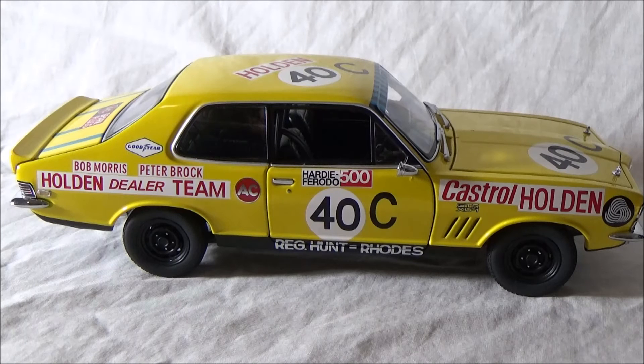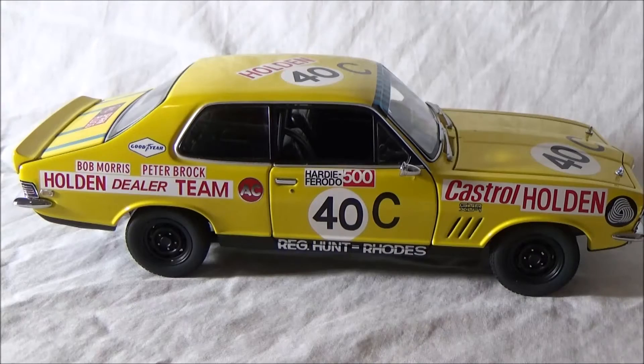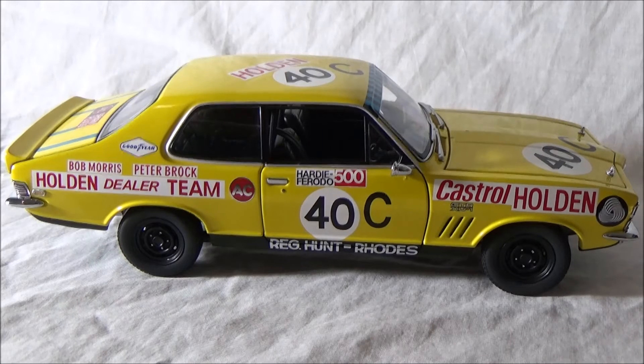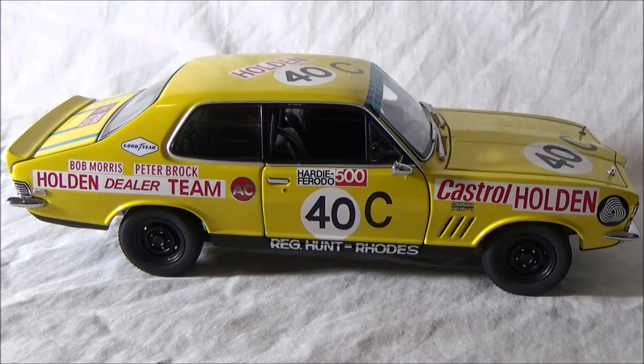Looking at the side of the model - absolutely spot on with the paintwork and decals that Biante and AutoArt have done. You can see all the sponsors there, very well replicated. A couple of little details: you've got the GTR XU1 logo, you've got the three slanted race grooves that the GTR ran, and Bob Morris and Peter Brock's names along with the Holden Dealer Team logo. One thing about the XU1 was its power-to-weight ratio and brakes compared to the big cars - the Falcons, the Chargers, the Valiants - the XU1 would look after its tyres and brakes a lot better. You have the detailed steel rims here, 13-inch wheels, which are slightly grooved.